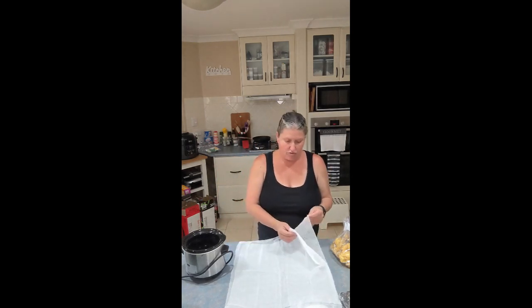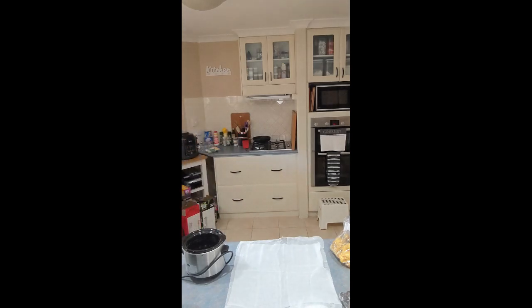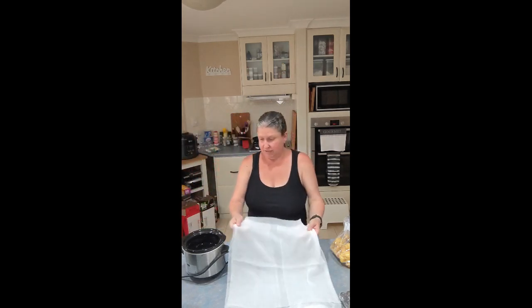I actually use a piece of cheesecloth and a piece of buttercloth. I'm gonna put a little bit of water in the bottom — probably 200-300 ml. And then I put my cheesecloth over my crock pot.